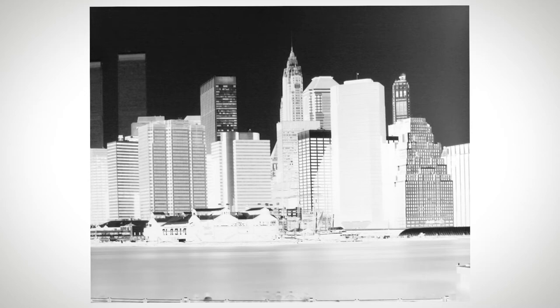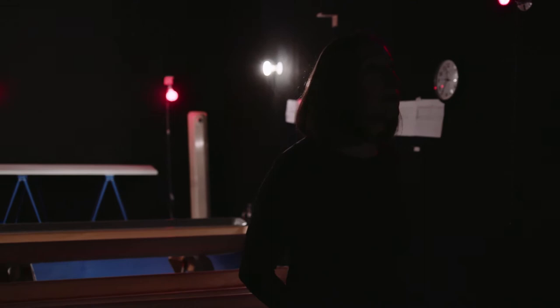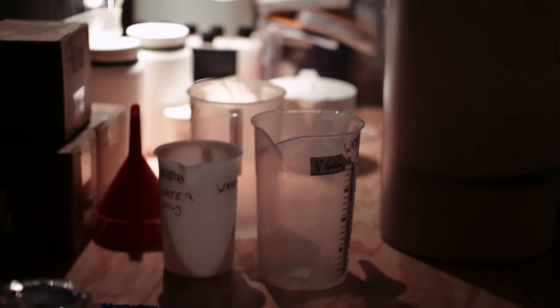Vera has done work all over the world — in cities, dirigible hangars, all these amazing places. I thought about how Vera's work engages memory. That's what blossomed into this larger project, and she has become artist-in-residence, literally living in the museum with her darkroom.